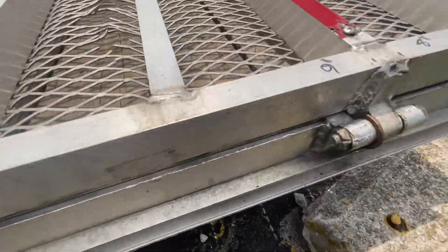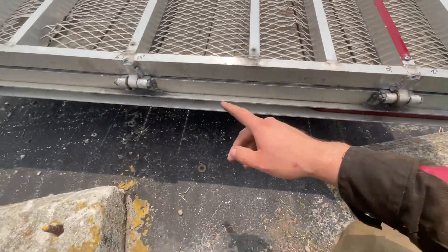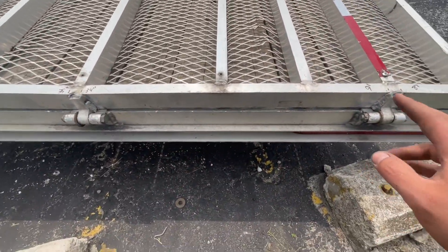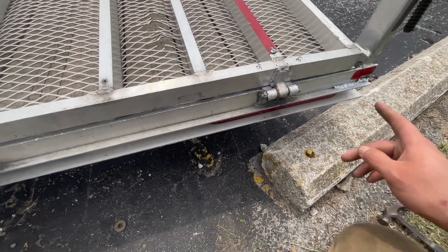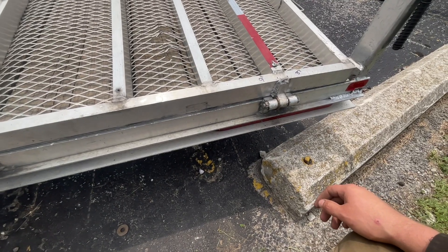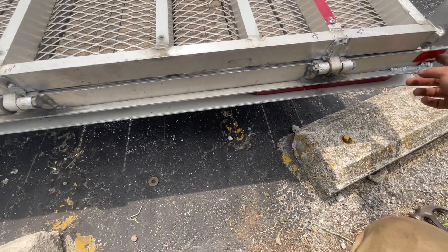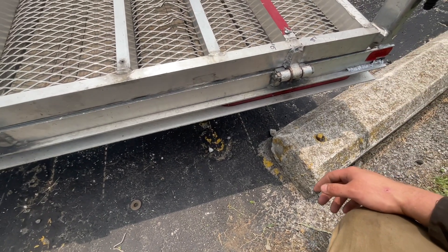All the cracks got ground out and re-welded. I left these two original hinges on just because they didn't need to be replaced. That area got ground down and re-welded — yeah, the sticker messed me up so I had to make a bunch of different passes over that.